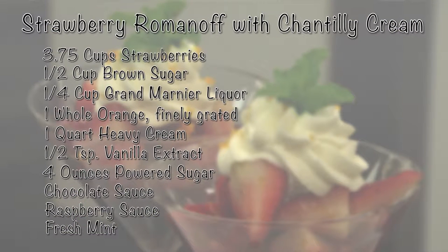Here we have strawberries, brown sugar, Grand Marnier, orange, heavy cream, vanilla extract, powdered sugar, chocolate sauce, raspberry sauce, and garnishment of fresh mint.